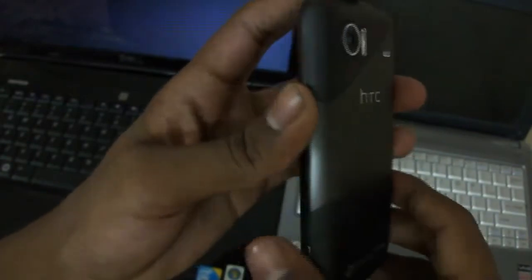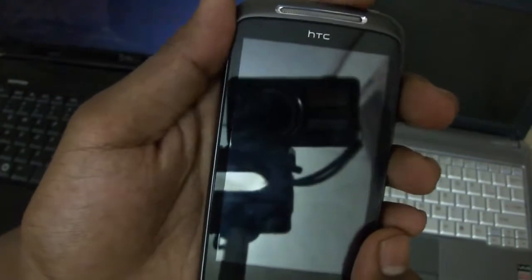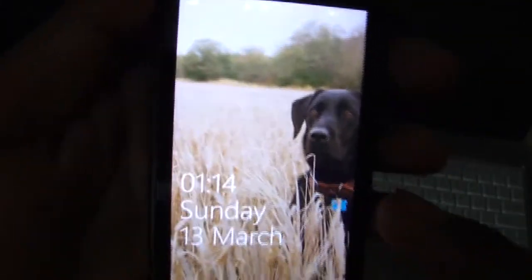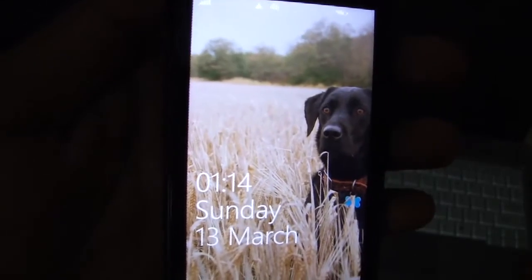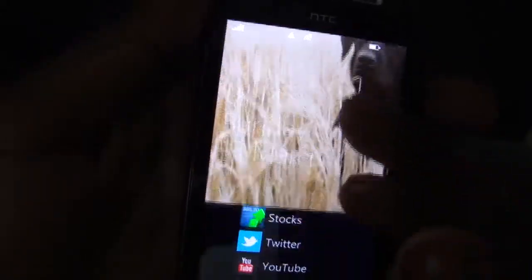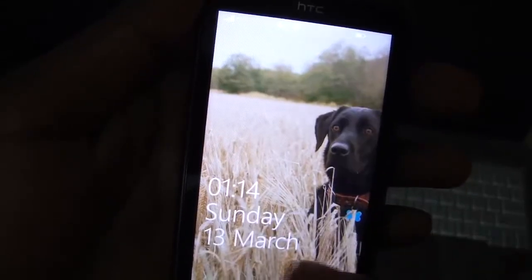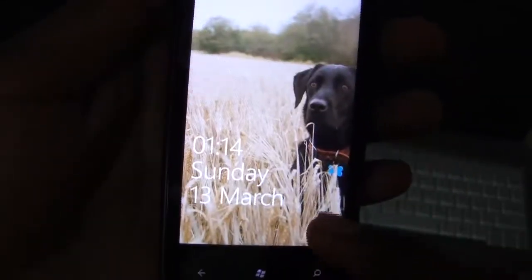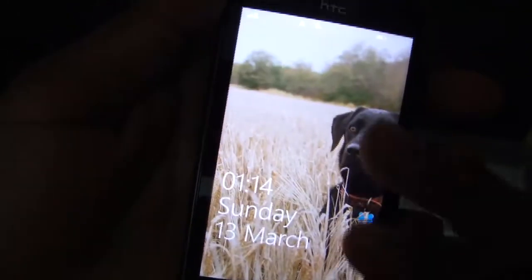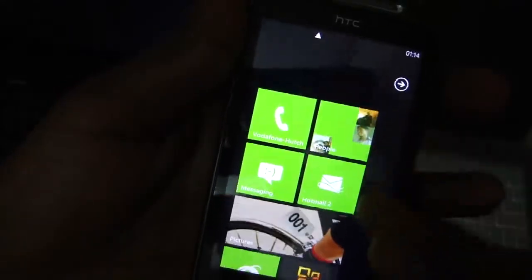Now let's look at the software side. This is the lock screen — it has some essential info such as the time, upcoming notifications, how many emails you got, how many missed calls, how many SMS messages. You just swipe up to go to the start screen.